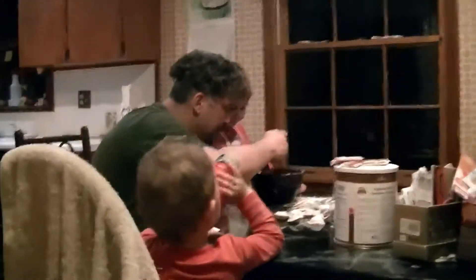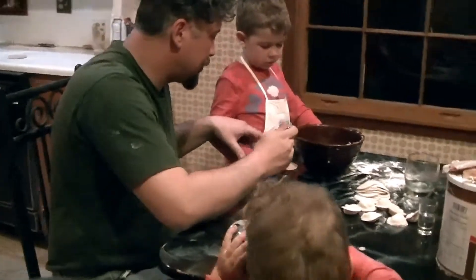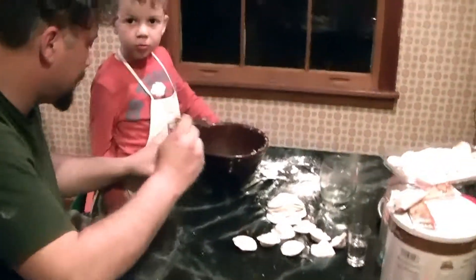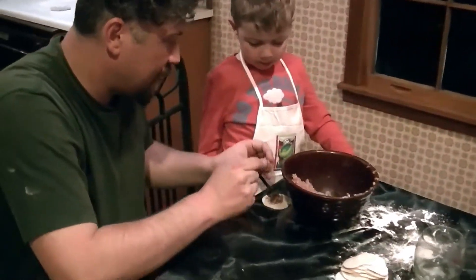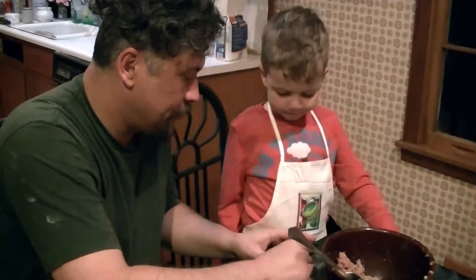Andriy boy, show how much you put it. This is enough. This is just a little bit too much, I think. Ok, show mommy how you do.